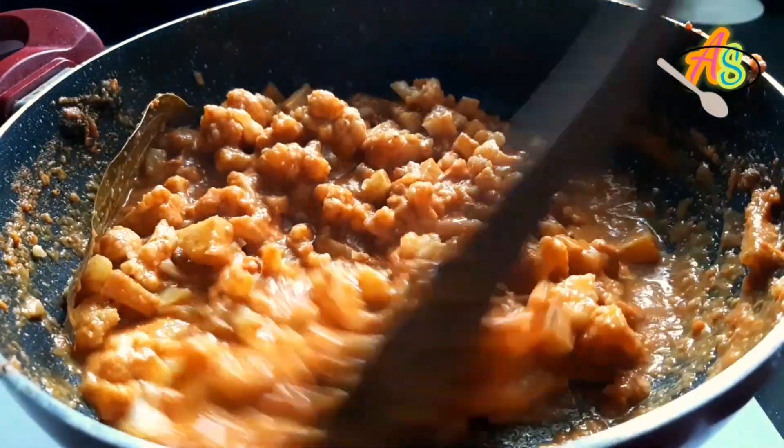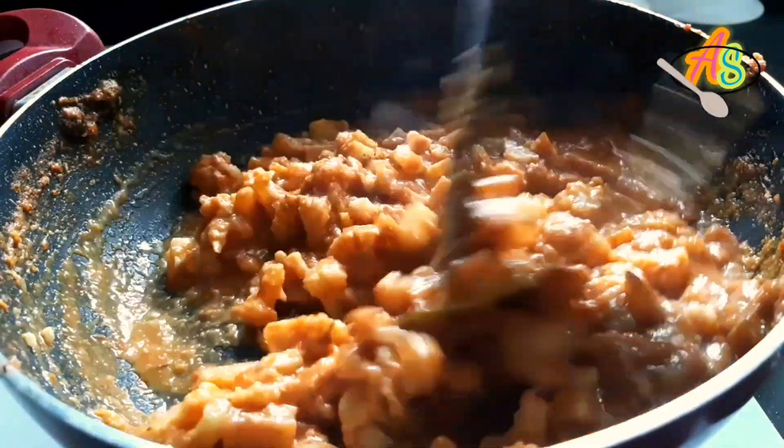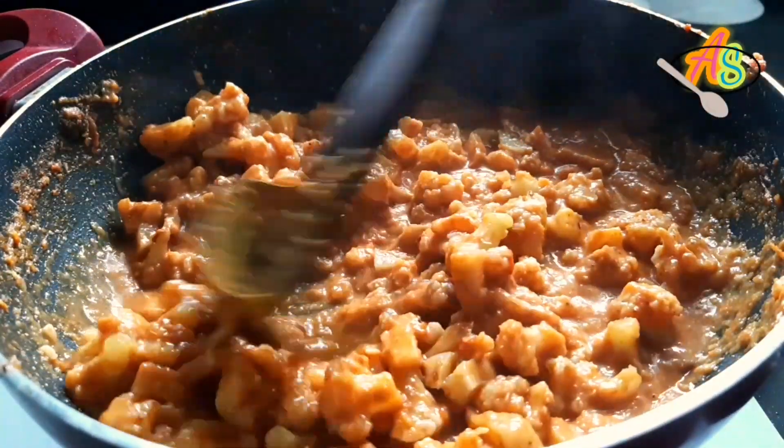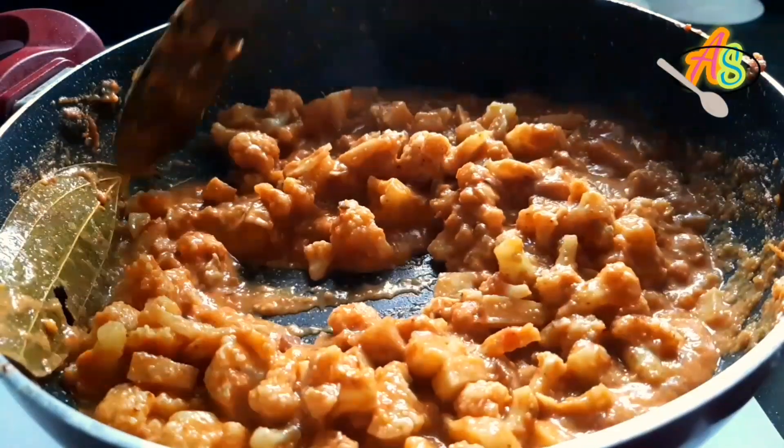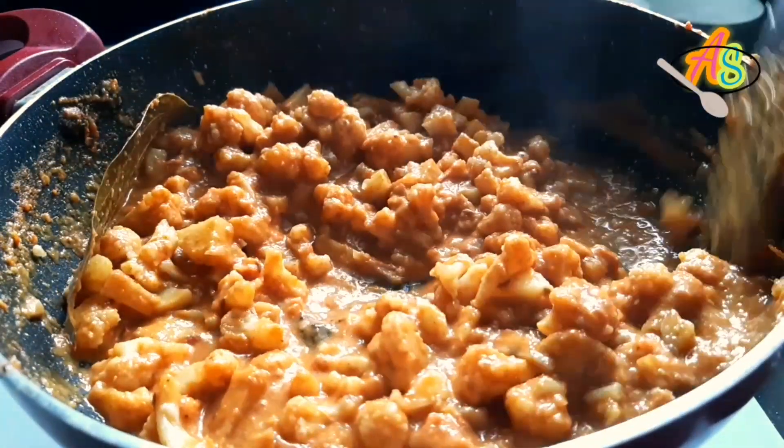That is about today's episode — aloo gobi masala — and I'm sure you all would definitely try this amazing and beautiful aloo gobi masala today in your kitchen. Please do not forget to like, share, and subscribe.